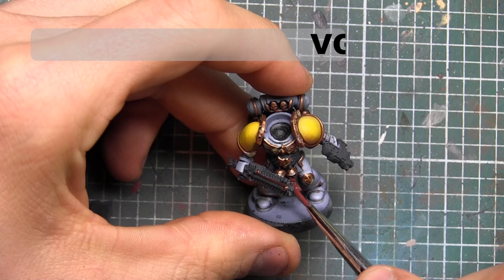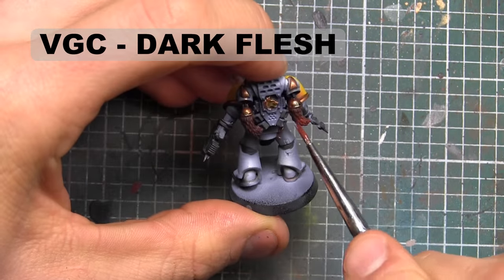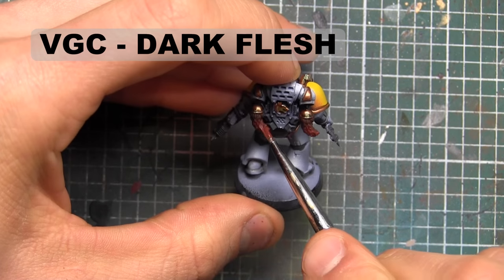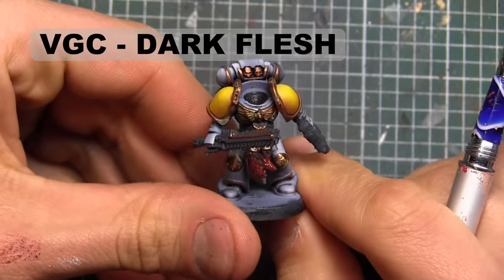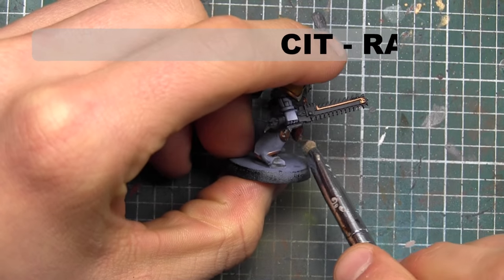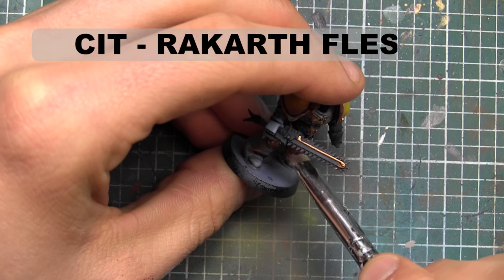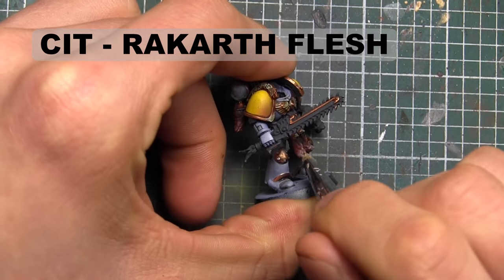The next color is going to be Vallejo Game Color Dark Flesh, just transitioning towards the bottom of the tail pieces. Now that the Dark Flesh is dried, I'm going to go in and drybrush towards the ends of the tail tips — more over the Dark Flesh than the Scorched Brown — with Citadel's Rekarth Flesh.